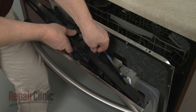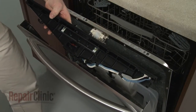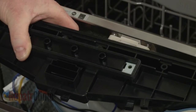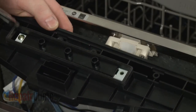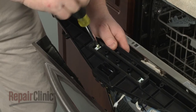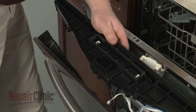Disconnect the wire connector from the display board. Next, use a Phillips-head screwdriver to remove the two screws securing the display board and bezel. Lift off the assembly.